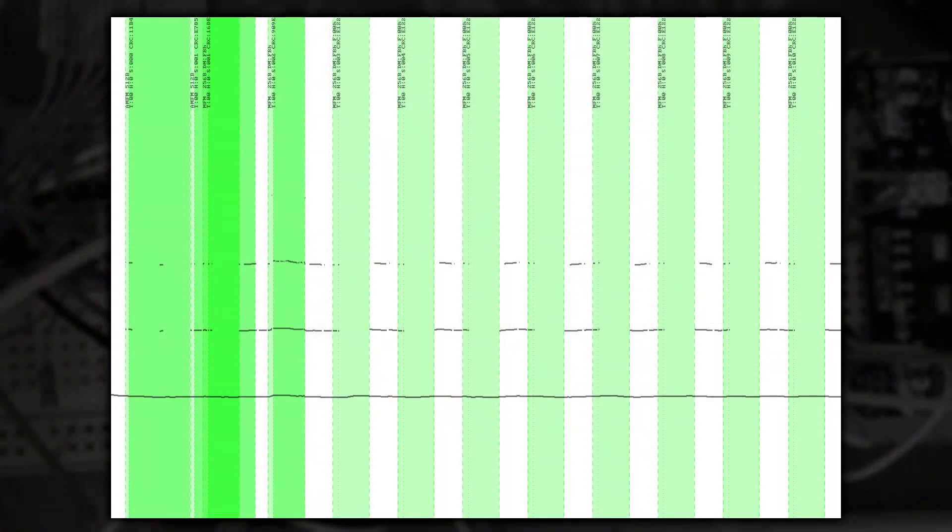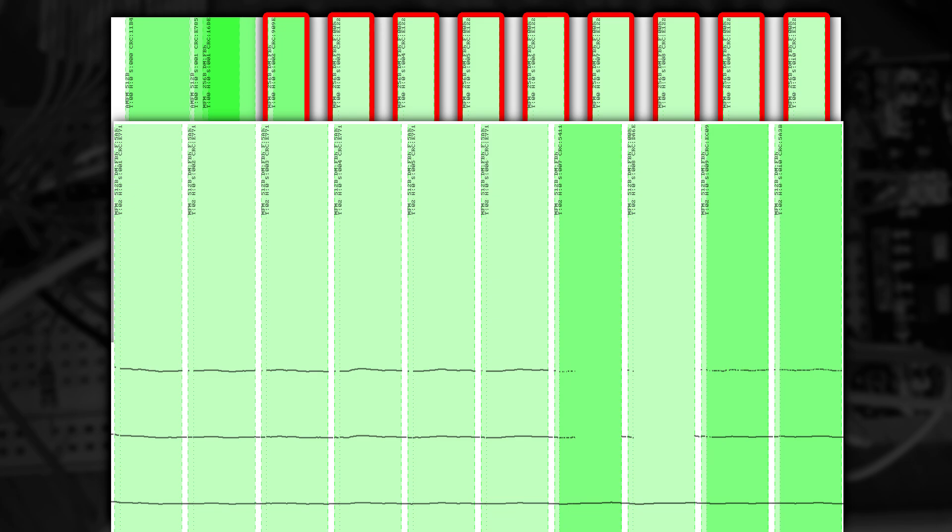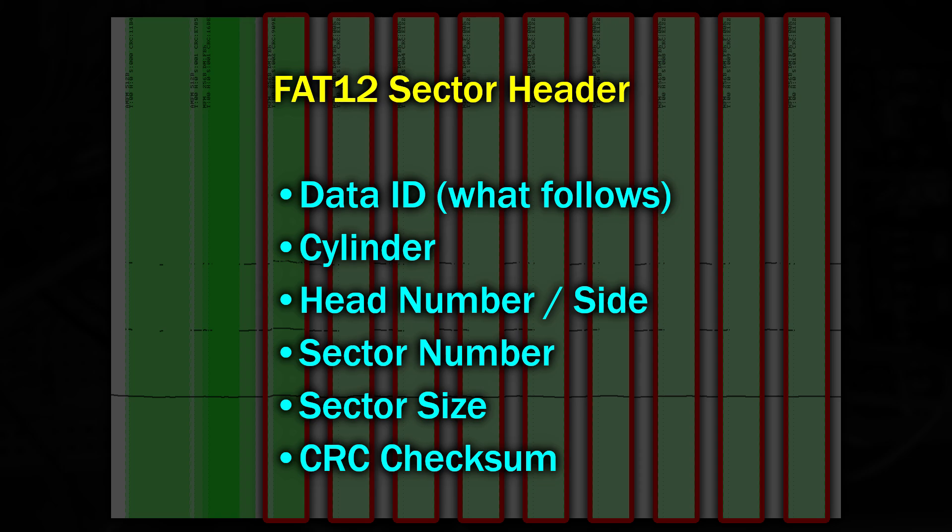So there's two questions here. First, how is track 0 shared between both systems? And secondly, how are files added so they didn't write over the tracks and sectors used by the other system? Well, let's start with track 0. This is track 0 represented using the HXE floppy disk emulator software. There are some normal FAT12 sectors here - in fact these are sectors 2 to 10. But you may have noticed they're a little bit thinner than you would have expected. Unlike the rest of the disk, where the sectors are 512 bytes in size, these sectors are actually 256 bytes in size. This is allowed because the header before each sector actually indicates information about the size of the sector data following it.